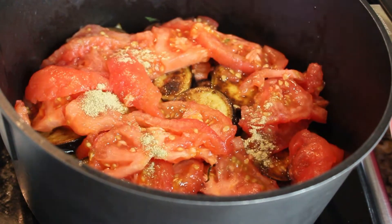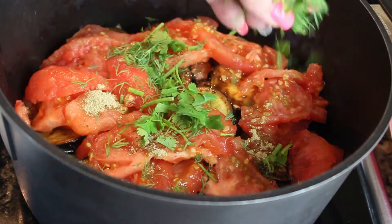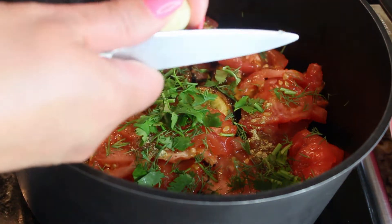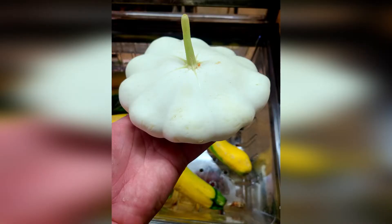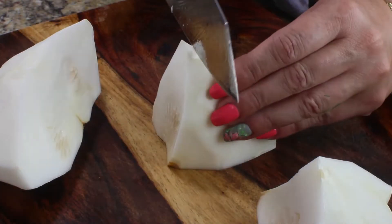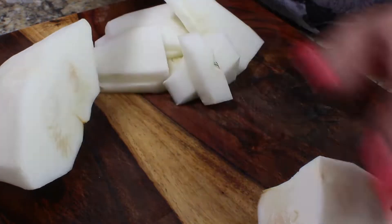Cover the eggplant with the tomatoes. We are not seasoning the eggplant layer since the eggplant already has salt, but we are going to season the tomato layer the same way — with all the spices we used for the potatoes.